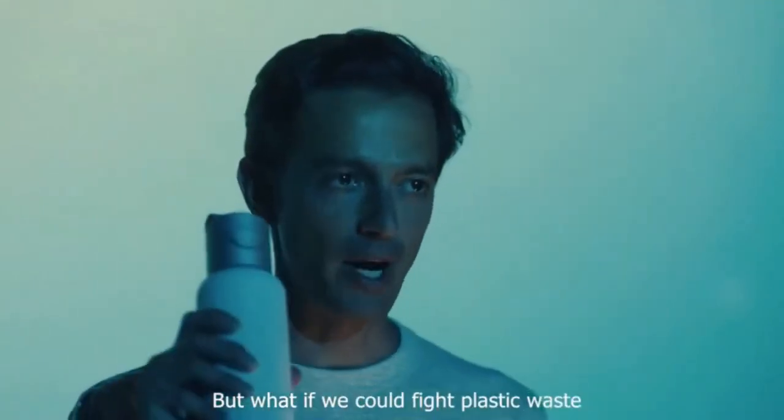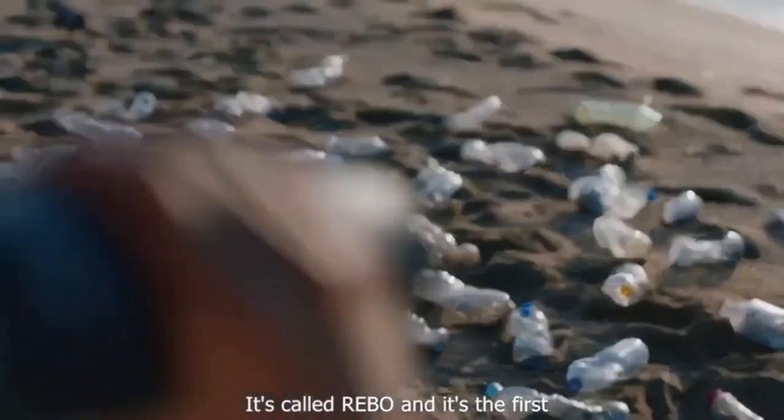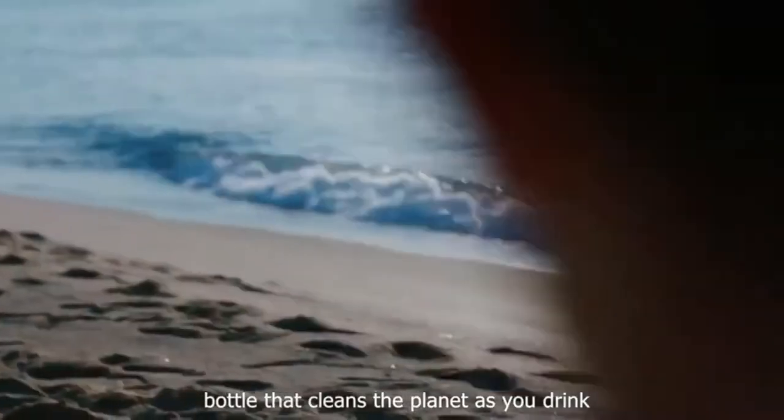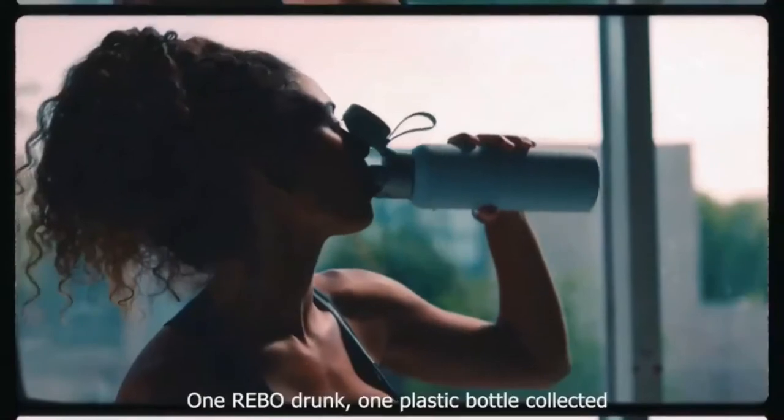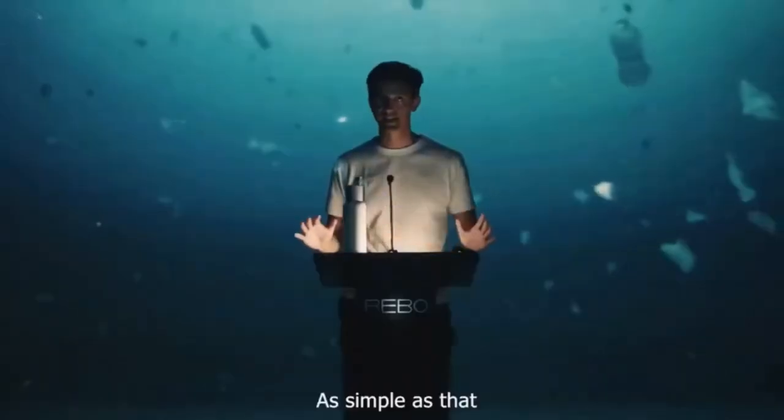We could fight plastic waste with the power of a bottle. It's called Rebo and it's the first bottle that cleans the planet as you drink. One Rebo drunk, one plastic bottle collected. As simple as that.